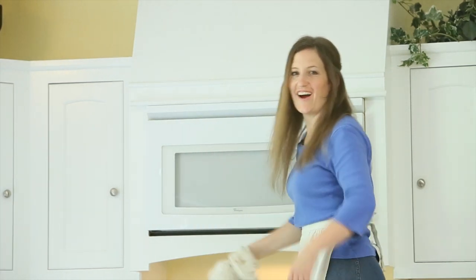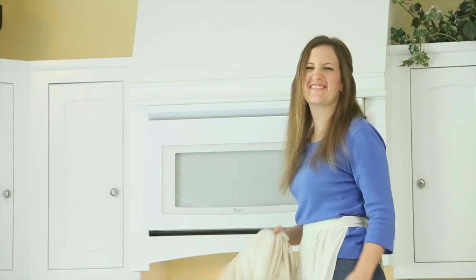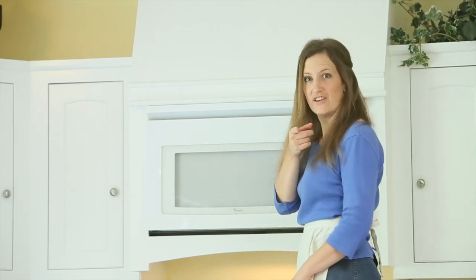Wow, this is great! All my appliances are so clean — I'm so excited to cook again. Now go clean yours!